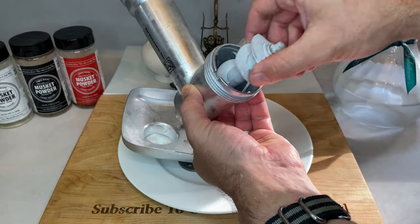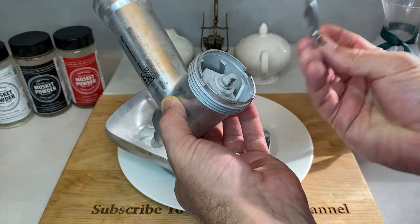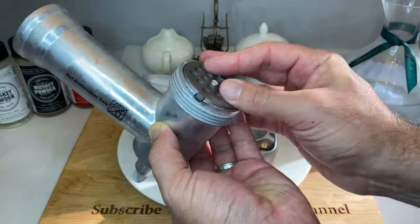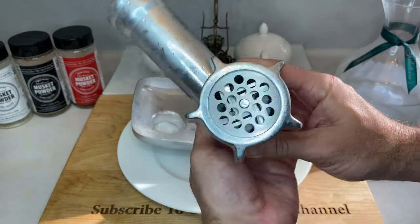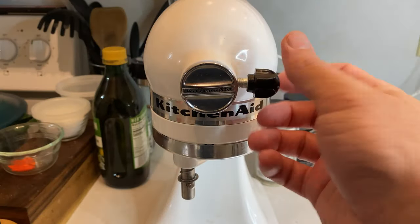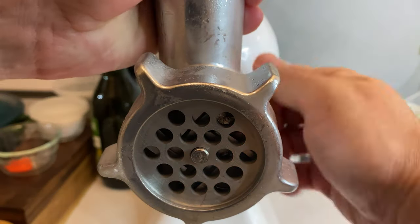Assembling this attachment is pretty simple. Insert the auger into the tube, and then add the four-sided blade facing out. Attach the coarse grinding plate for our first pass, and then screw everything down with the ring. Also, be careful not to over-tighten the ring, as that will sometimes prevent the auger from turning inside. To attach the grinder, take off that front plate from your stand mixer. Then insert the attachment, and make sure that the auger clicks into the back hole securely. Then simply tighten that side nut, locking everything into place.